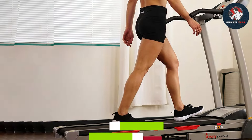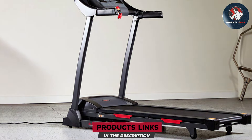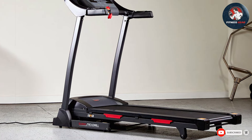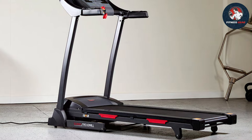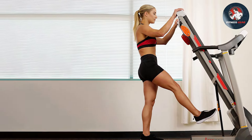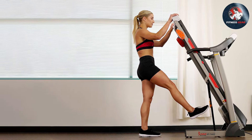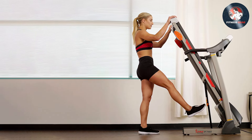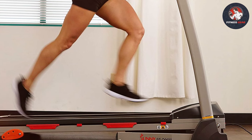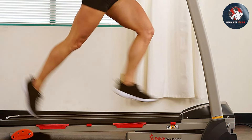Finally, number seven: Sunny Health and Fitness Premium Folding Incline Treadmill. As a fitness enthusiast who values convenience without compromising performance, the Sunny Health and Fitness premium folding incline treadmill has truly exceeded expectations. This treadmill boasts a sleek design with a sturdy frame that easily folds away, making it an ideal addition to any home gym. The powerful motor ensures a smooth and quiet workout experience, allowing users to focus on their fitness goals without distraction.